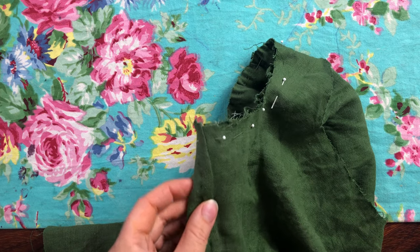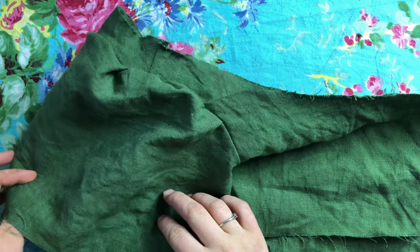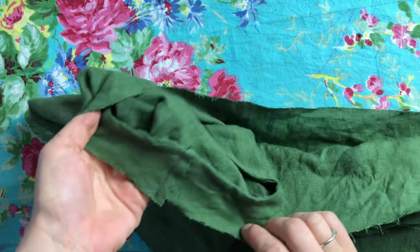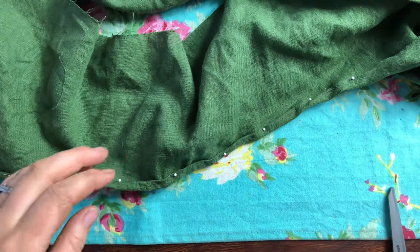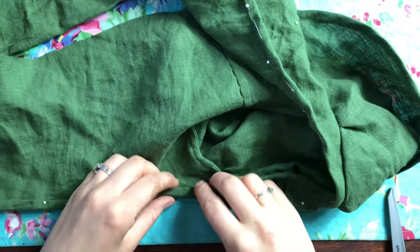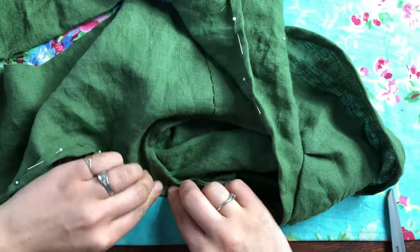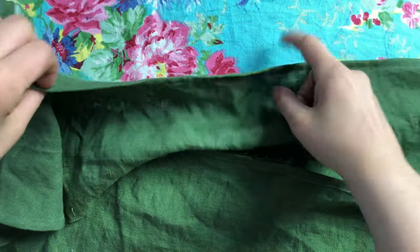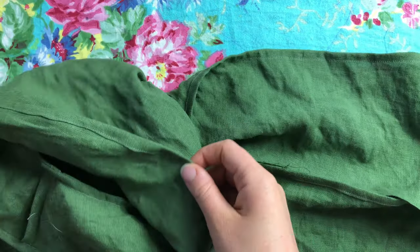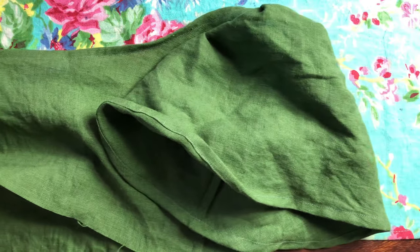There, it's all pinned in, and now it's been sewn in using French seams. The next step is to hem the neckline of the dress, and this hem will later become the channel for the drawstring. There it is all finished. The sleeves were also hemmed, which will become the channel for those drawstrings as well.